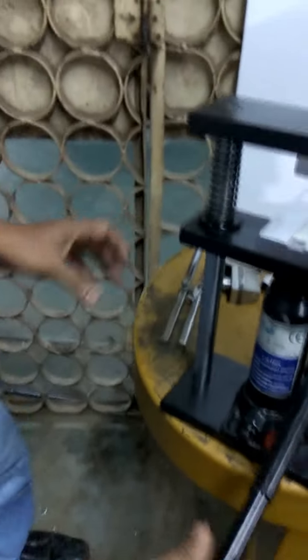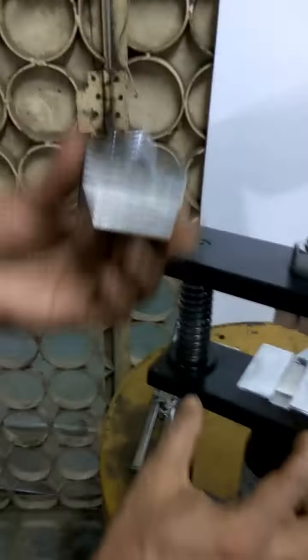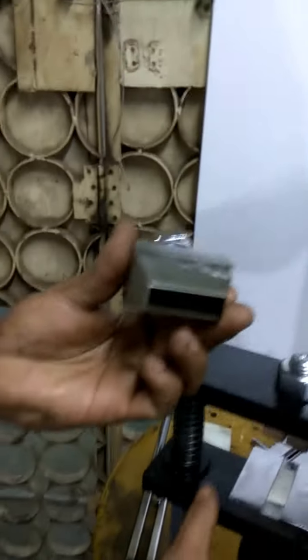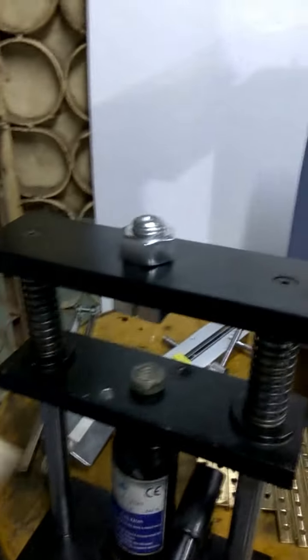There is a hydraulic jack base for preparing the sample. The sample can be cut with a dumbbell or a square cutter, along with an attachment. You just put it on the downside, place the cutter, and the sample can be prepared.